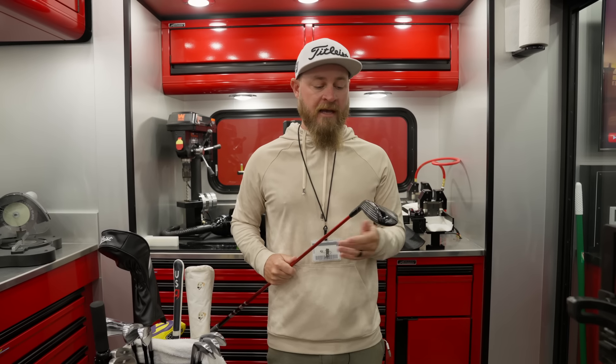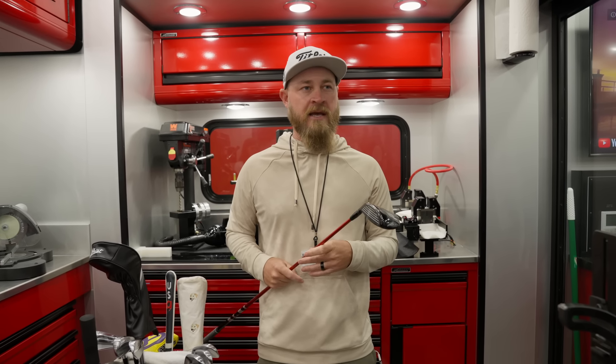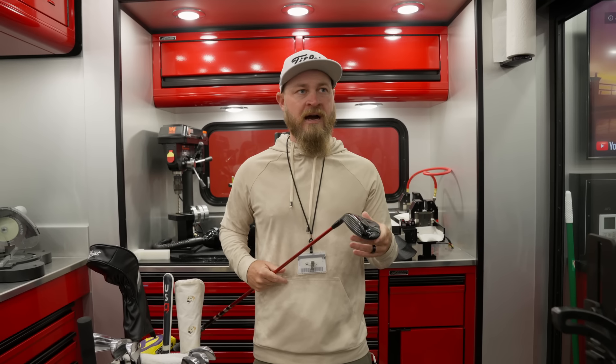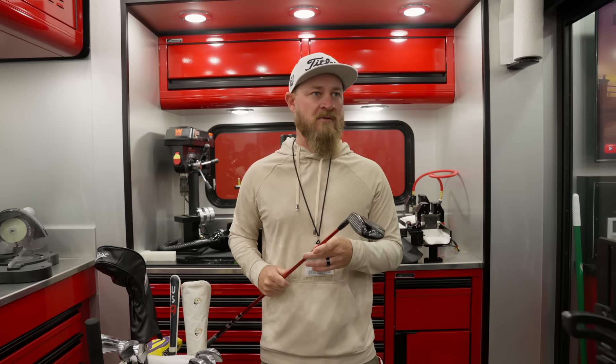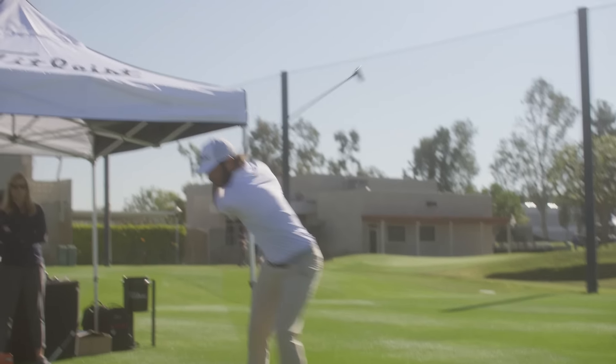If we were going to hit this from the fairway, we'd probably want something around 270 to 280. I think if he hits it good and high, it'll fly 265, 270. And then off the tee, he can draw it a little further — might get out to 290.